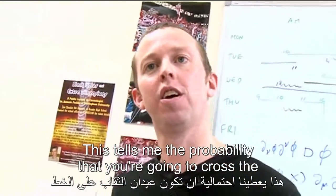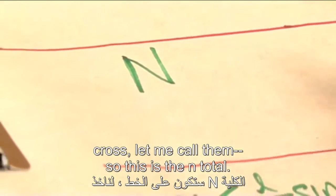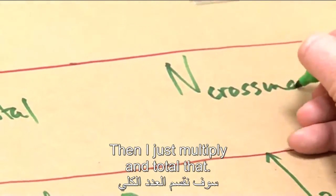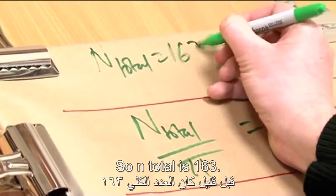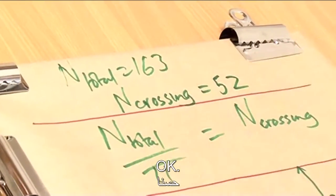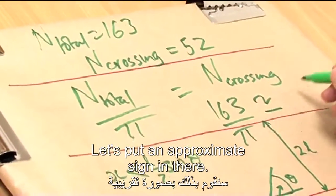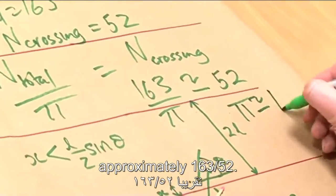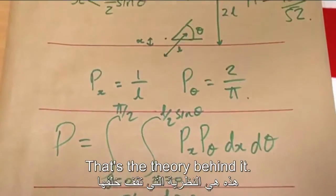This tells us the probability that a match will cross the line. So if I've got n total matches and I want to work out how many cross, I multiply n total by 1 over pi. We had n total = 163 and n crossing = 52. So we get 163 over pi is approximately 52, or rearranging: pi is approximately 163 over 52. That's how it works — that's the theory behind it.